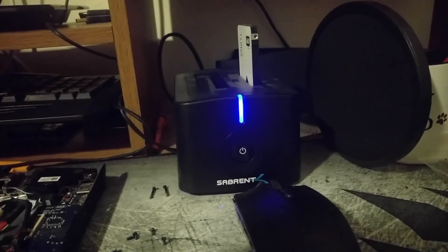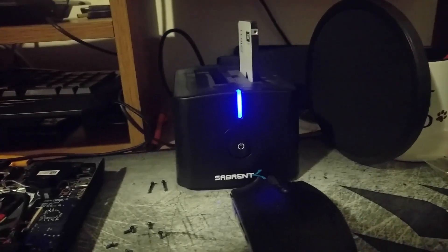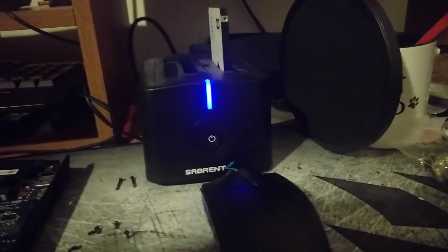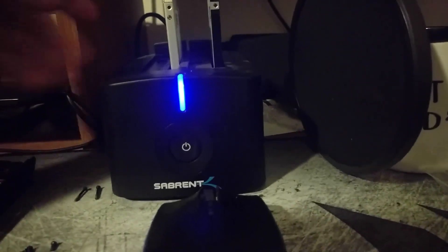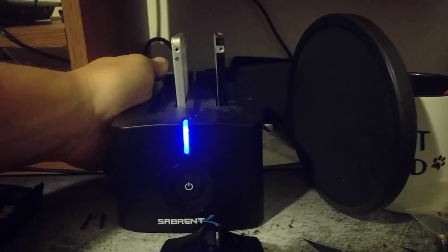So the hard drive you're trying to get information off of goes on the right side, and the one you're trying to put information on goes on the left side. This is the solid state drive — the SSD. You just stick it in here, then hold down the button for 10 seconds, and it'll start flashing, and the transfer will begin.